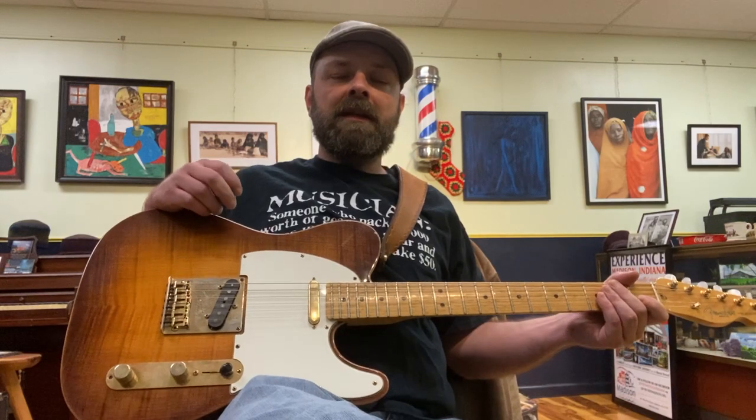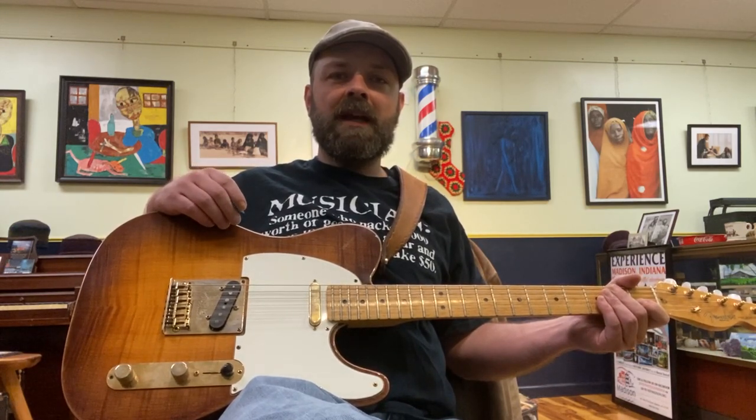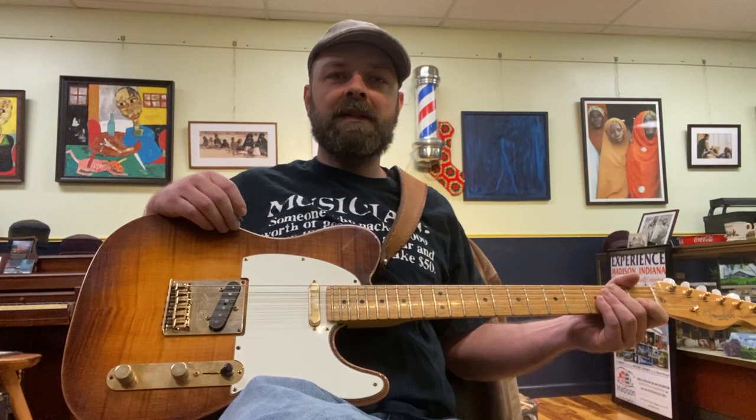What's up everybody? This is Jimmy D for Anyone Can Learn Guitar, live from the House of Jane Barbershop in Music City, Indiana, also known as Madison, Indiana.